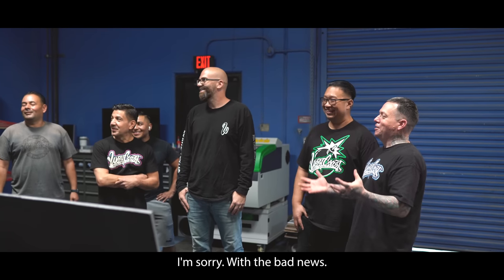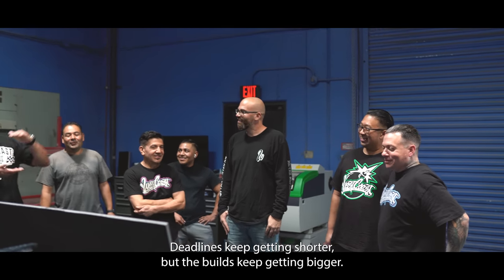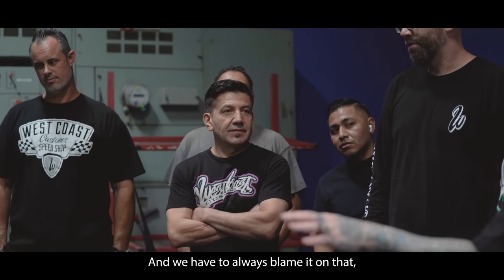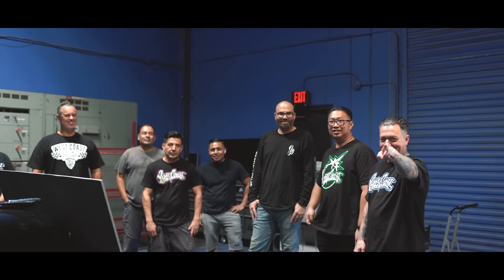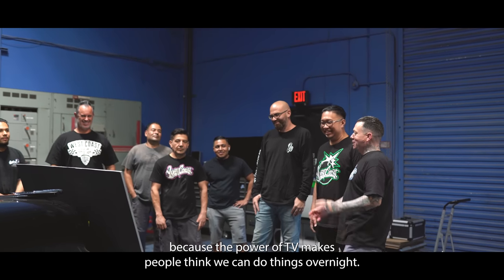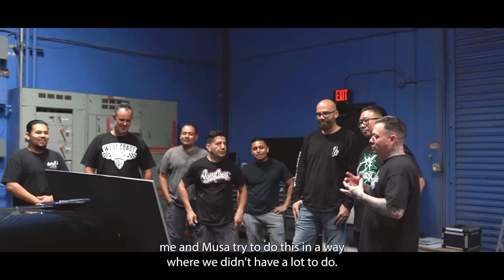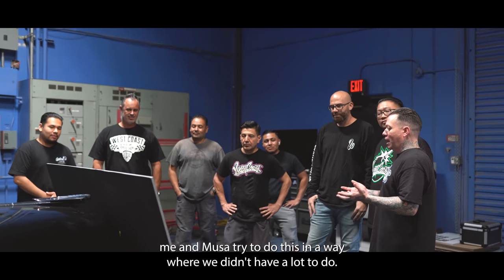I'm just gonna start with the bad news: deadlines keep getting shorter but the builds keep getting bigger. We always have to blame it on that because the power of TV makes people think we can do things overnight. So me and Musa tried to do this in a way where we didn't have a lot to do.